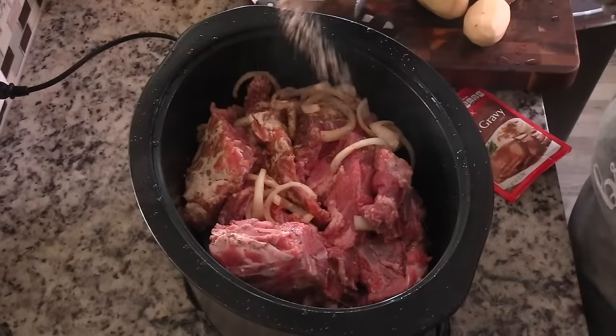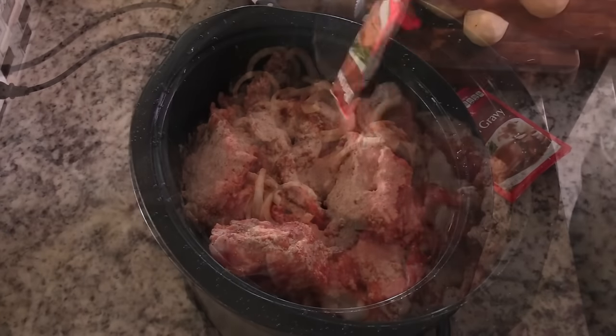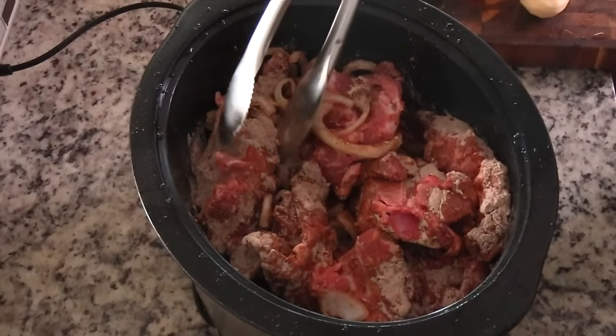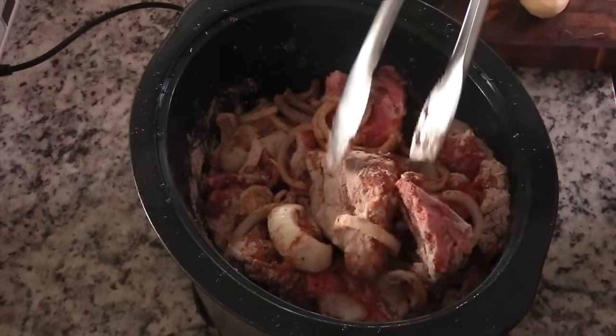So once the black pepper is in there I'm going to open up my gravy packs. Yeah y'all heard me right, it's a busy busy day so I'm going to make this with gravy packs. A lot of y'all have been saying how you don't like always making homemade gravy so this is for you. But if you want to make homemade gravy for this recipe, knock yourself out.